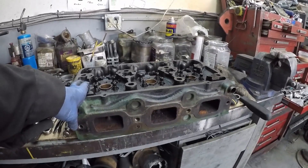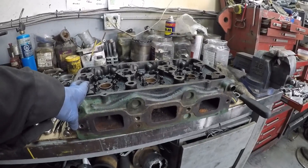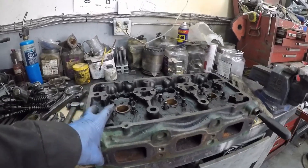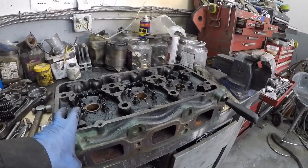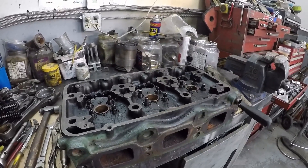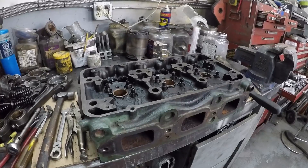After that it goes down to Vancouver, there's a shop down there called KNW Diesel and they're going to put new guides, tubes and dress the seats up. Then I'll put new valves, springs and keepers in it. So that'll be the head rebuilt.